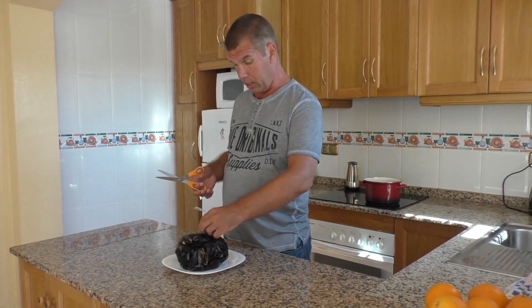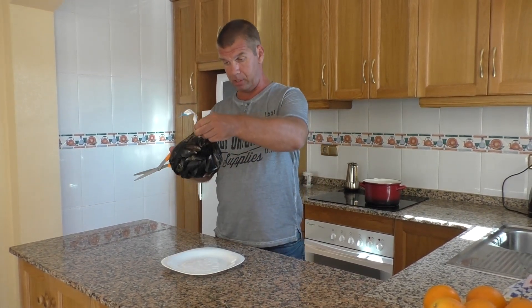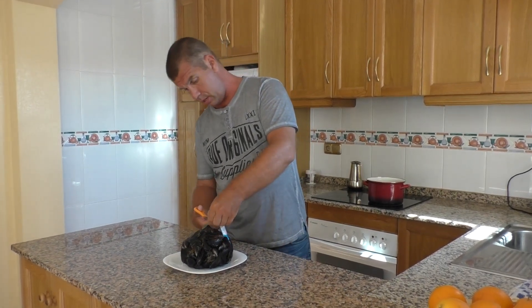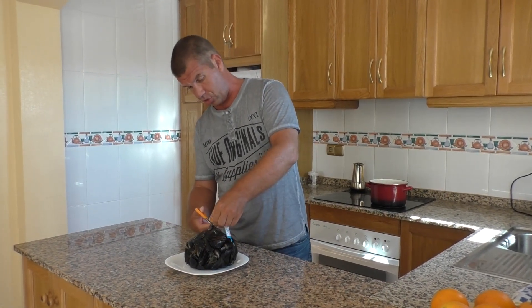Сегодня приобрел в магазине Alcampo вот такую килограммовую упаковочку свежих мидий. Стоят они 1 евро 70 центов.